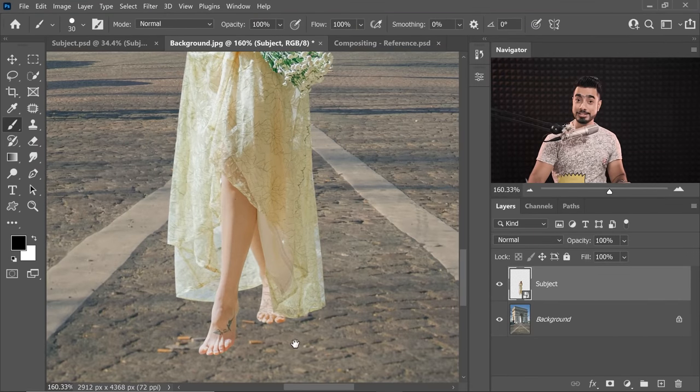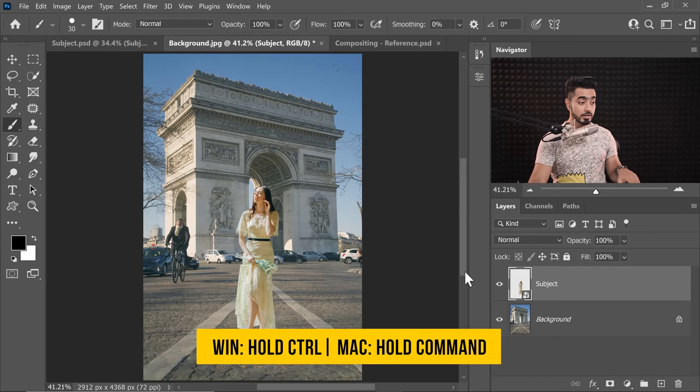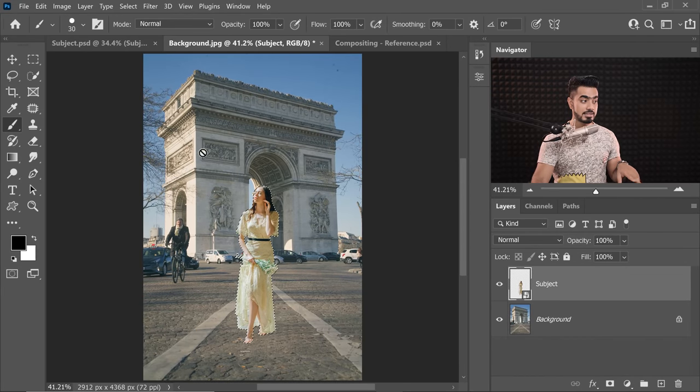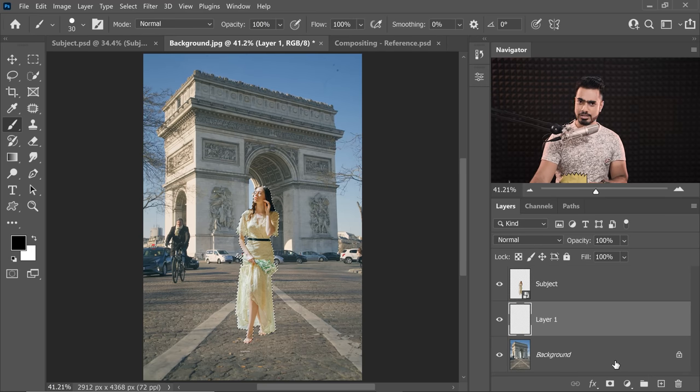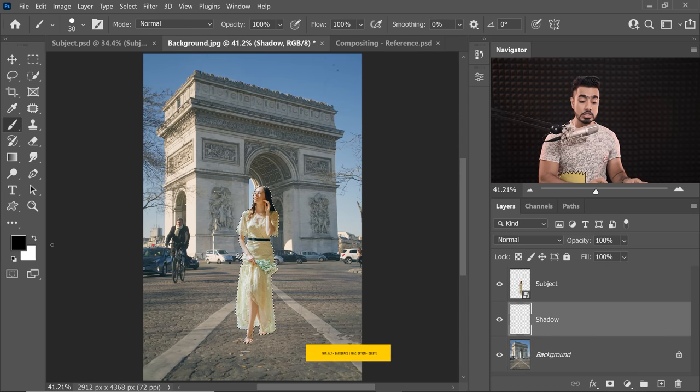Now we can start by creating the shadows. We don't have to completely paint the shadow from scratch — we can have a rough draft or a rough base. The way to create a rough draft is to hold Ctrl or Command and click on the subject. That way you have the selection of the subject. Just under the subject, create a brand new layer and you can name this Shadow. This is just a rough draft at the moment. Now fill this with black — with the foreground color as black, press Alt Backspace or Option Delete on a Mac.